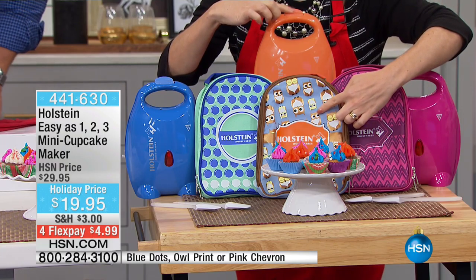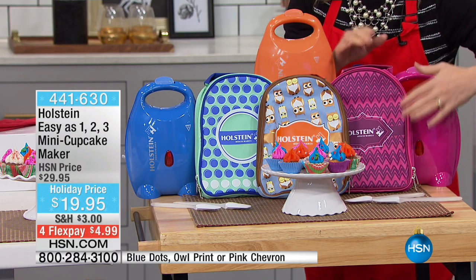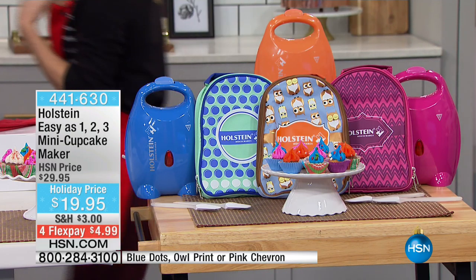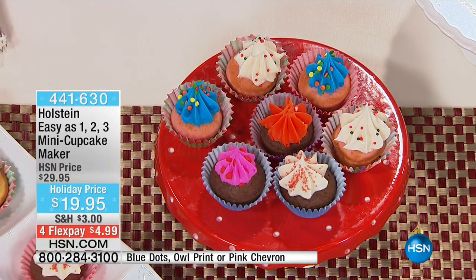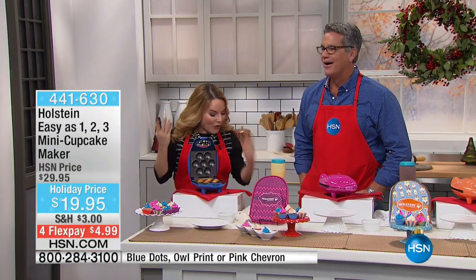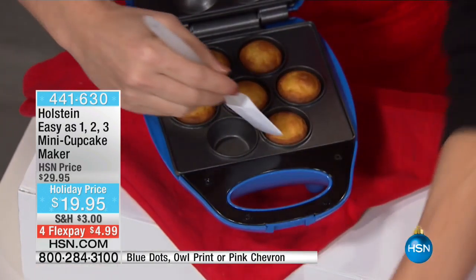The only choice you have is which color do you want. We've done a nice blue here that comes with this bag with dots. Over here we have the owl — it's an orange maker with owls throughout. And then over here is the pink maker, which comes with almost like a chevron design. Whichever one you choose comes with a matching case, which I absolutely love. So you can store it or bring it to family's house for the holidays to bake cupcakes.